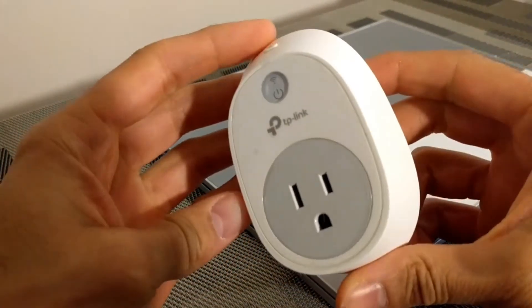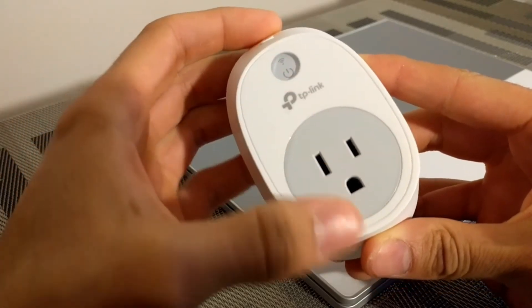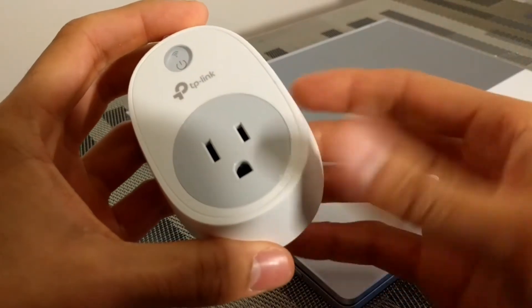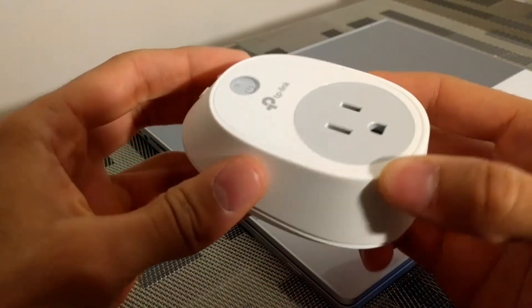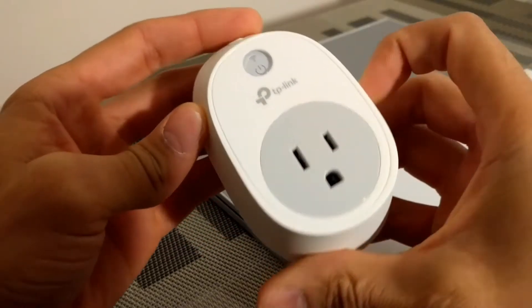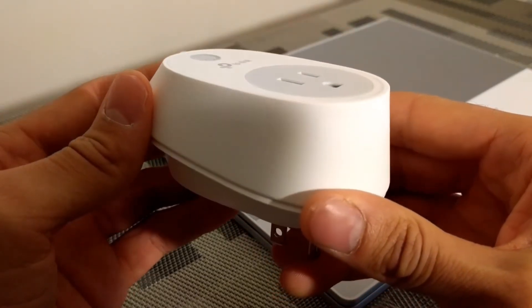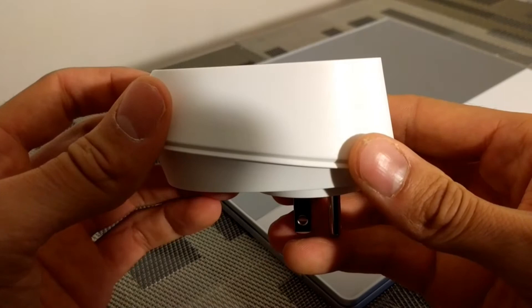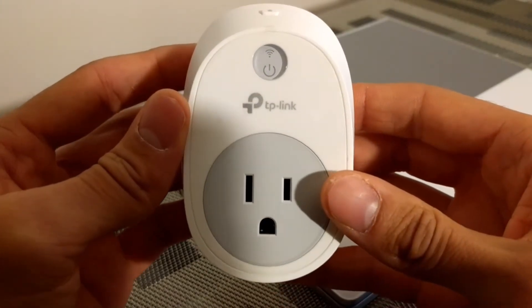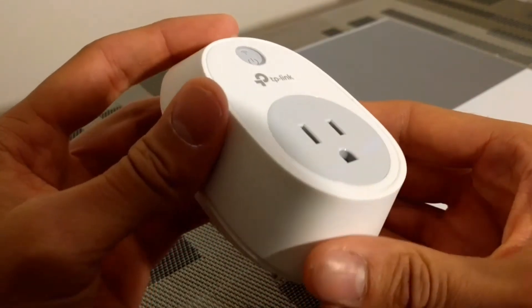Let's talk about the design of the smart plug. It has a really nice color — white with some gray accents, which matches the Pixelbook pretty well and also looks nice on your outlet wall plates. The TP-Link smart plug does have an odd, fairly thick shape. If you find that discouraging, there is another TP-Link smart plug that may be thinner with a more rectangular shape to match your outlet wall plate, and I'll post a link to that in the description below.